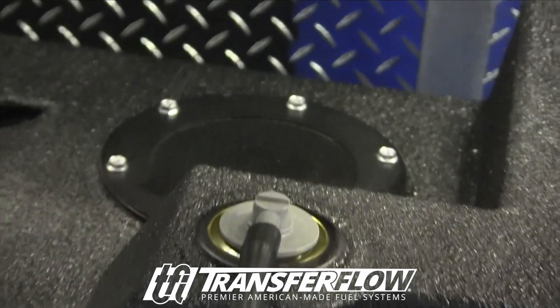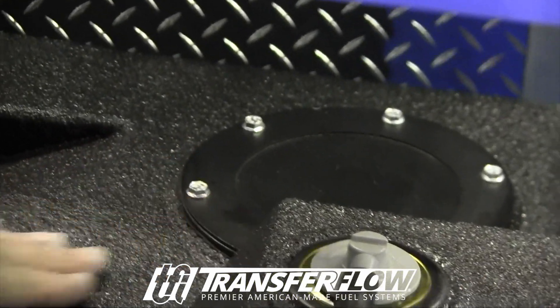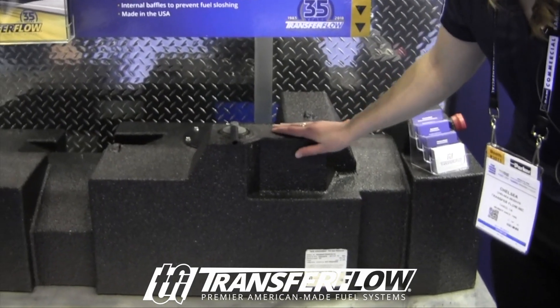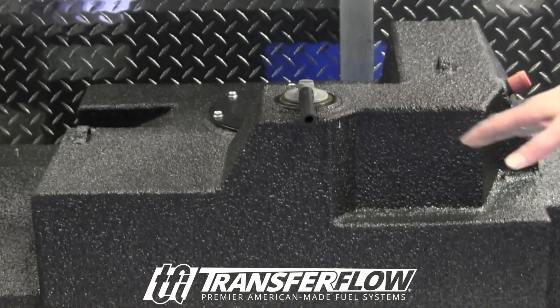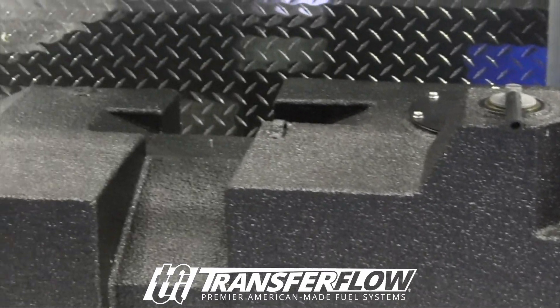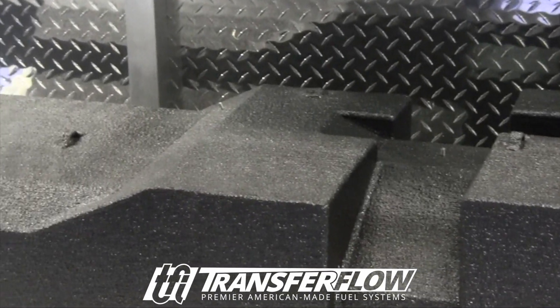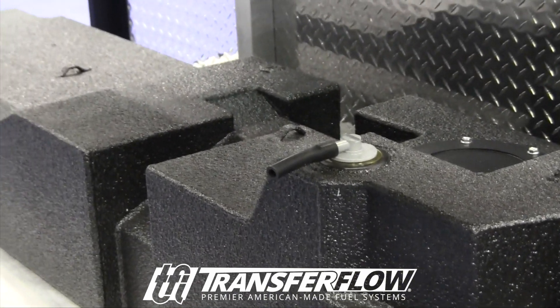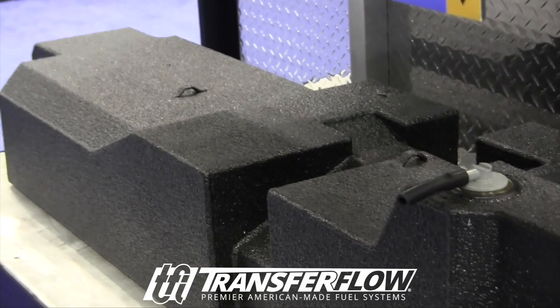We typically reuse the OEM sending unit so that it's calibrated correctly. This particular tank has our bed lining on it, our spray-on coating. We recommend that for a lot of our East Coast and Midwest customers that are dealing with snow on the ground. We don't have that really on the West Coast, but out here it's a big deal, so having this coated is a good thing.